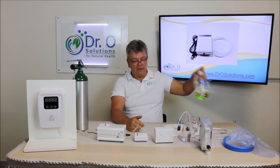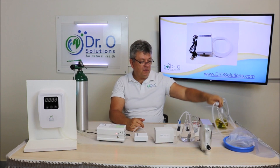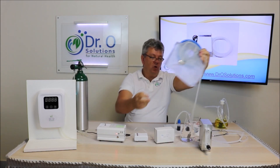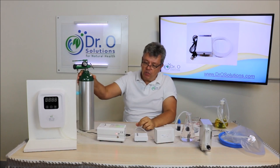You can do breathing therapies with it. You can do ear insufflation. You can do bagging with this. But to do that therapy, first of all, it requires oxygen.